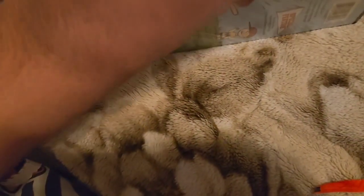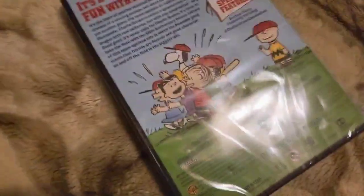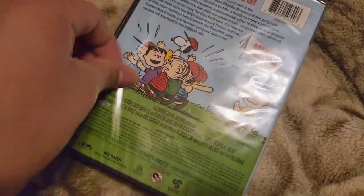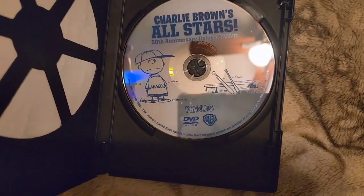Now to open this up. Let's look inside. And here's the disc — there's Charlie Brown in his manager uniform.